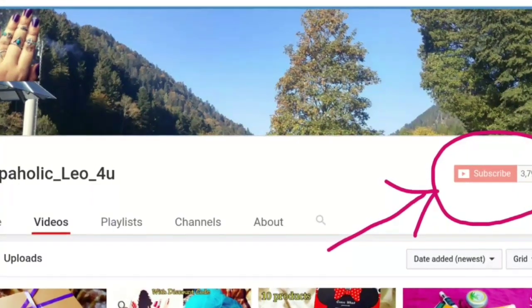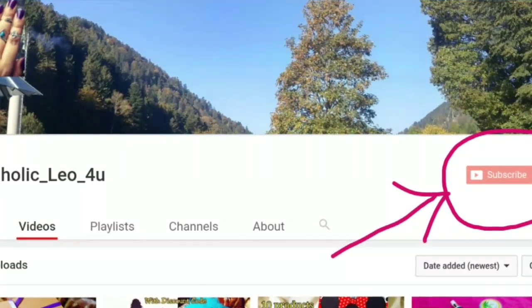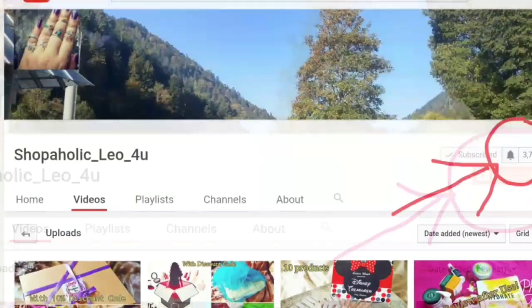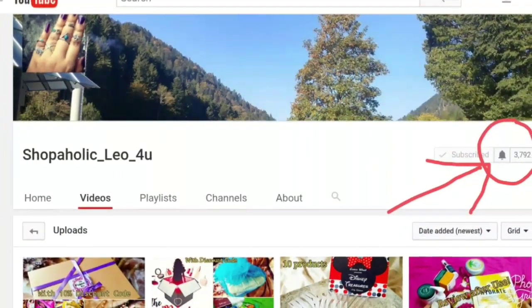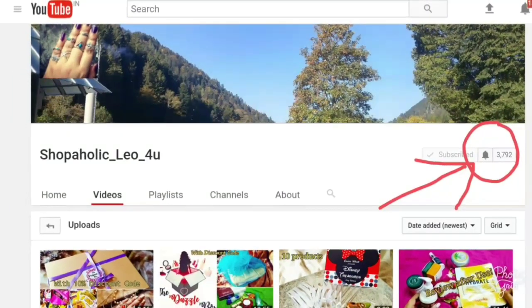Hi guys, this is Nirajana from Shopaholic U4U. First of all, I would like to request you to hit the subscribe button if you haven't already. It is absolutely free for you but would mean a lot to me. And if you are a returning subscriber, please hit the bell icon so that you will be notified whenever I upload a new video. Thank you for the patience.